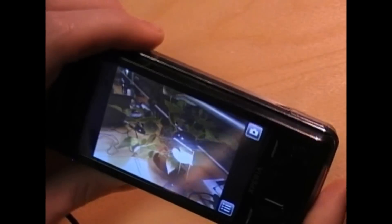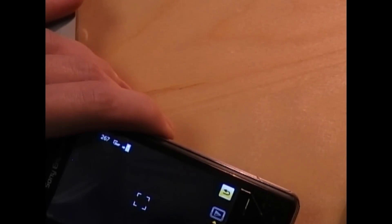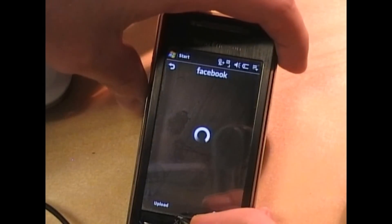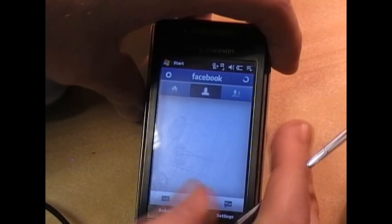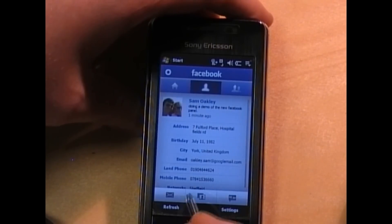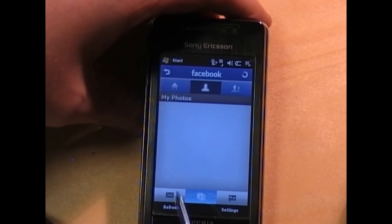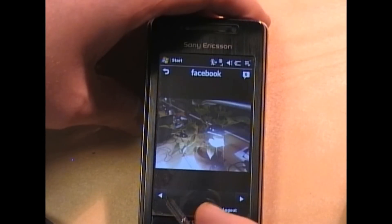There you go — that is the plant on my desk, a wonderful photographer that I am. Hit back there and there you go, upload the photo you've just taken. Select it and upload. Load up my profile, hit my photos, mobile uploads — there you go, it was updated nine seconds ago. And there's the photo it has taken.